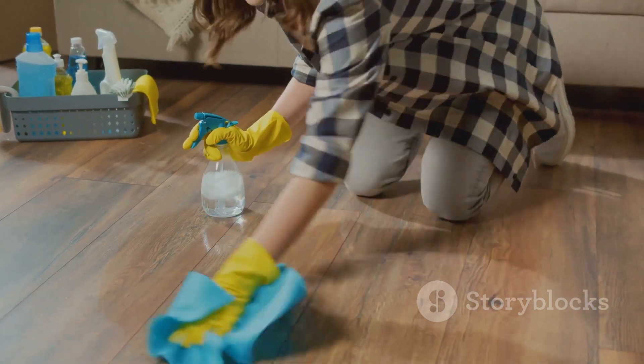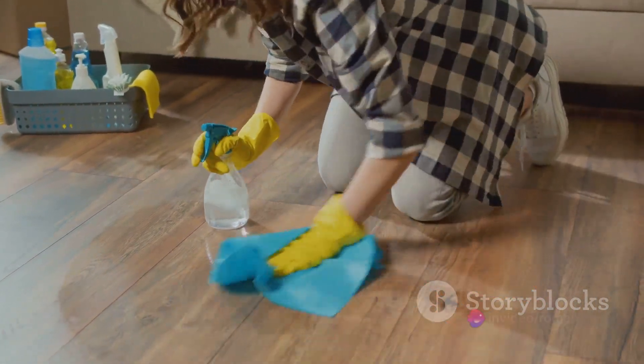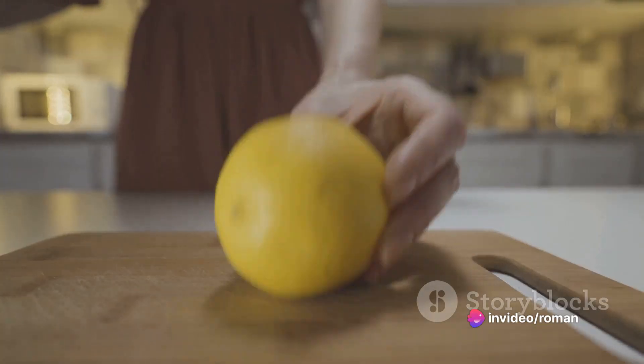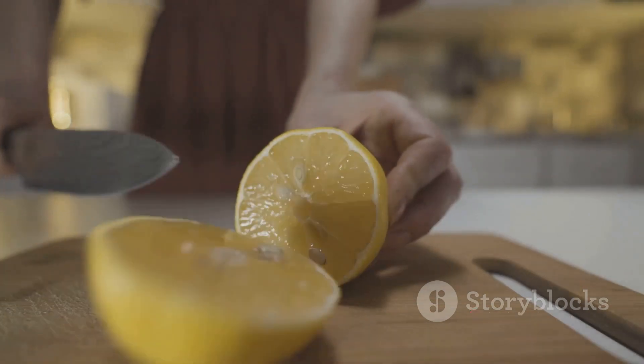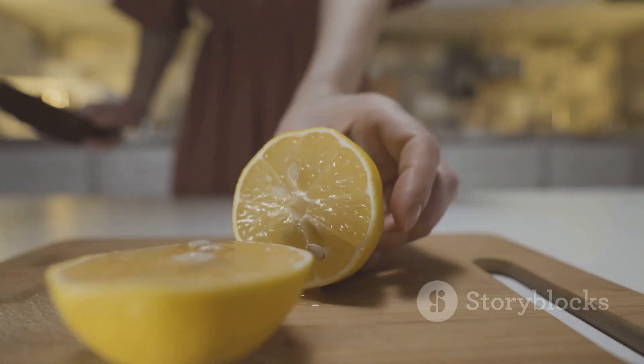Then there's baking soda. This humble kitchen staple is a gentle abrasive, perfect for scrubbing away tough stains on surfaces. Just make a paste with water, apply it to the stain, scrub, and rinse. And let's not forget about lemons. Their natural citrus oils can help dissolve stubborn dirt and grime, and they'll leave your home smelling fresh and clean.